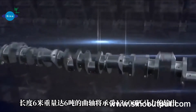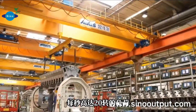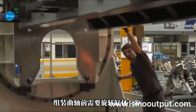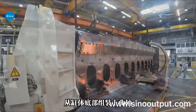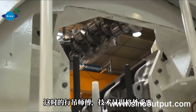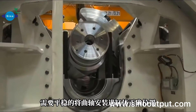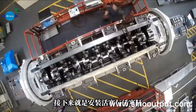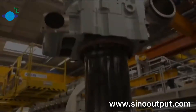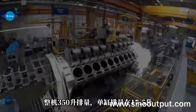Another part is the crankshaft. The crankshaft weight is how many tons? You need to invert the cylinder block and install the crankshaft, and then the connecting rod.